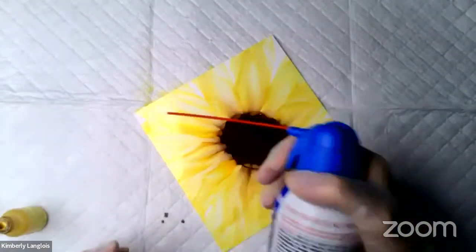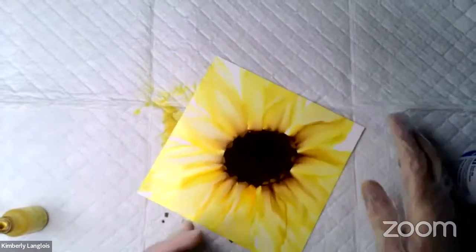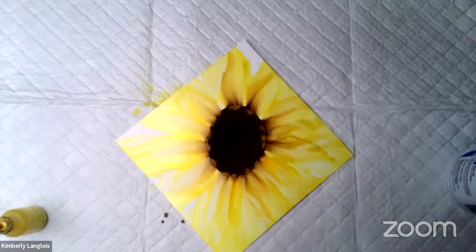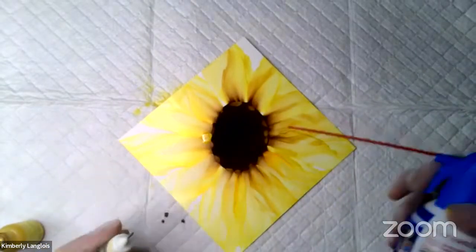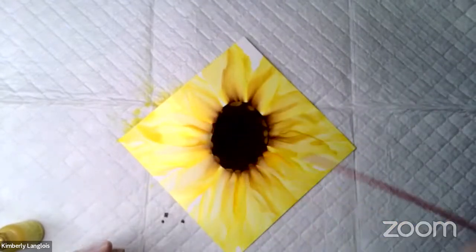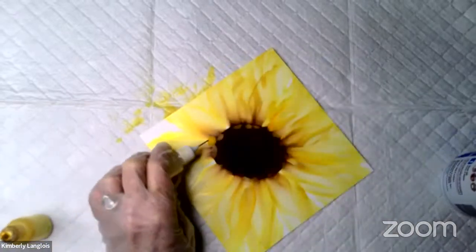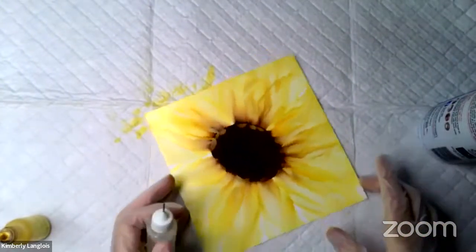I just screwed up mine — I dripped a little blending solution on one of my petals. That's okay. You can just go right over top of it. Drop more ink, more alcohol, and blow another petal right on top and it'll smooth right out. It's never ruined. Alcohol ink is so forgiving — you can just keep reactivating that ink and changing it up. My flowers look nothing like they started out in the end.